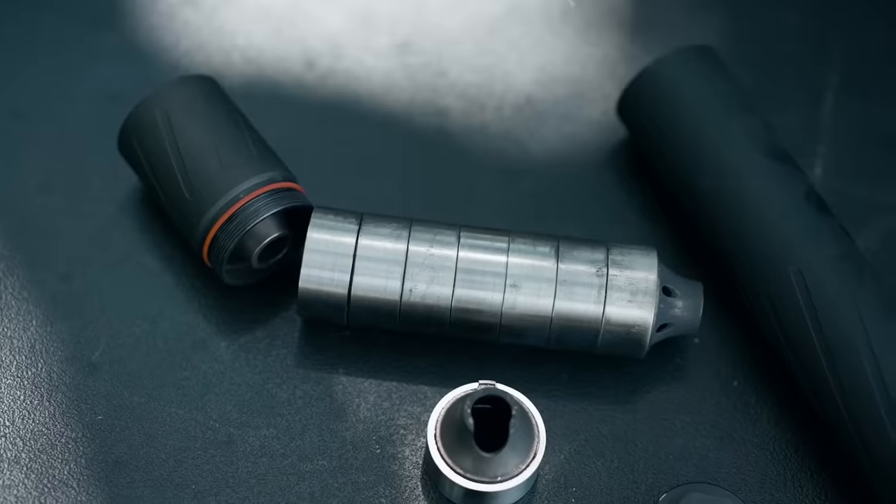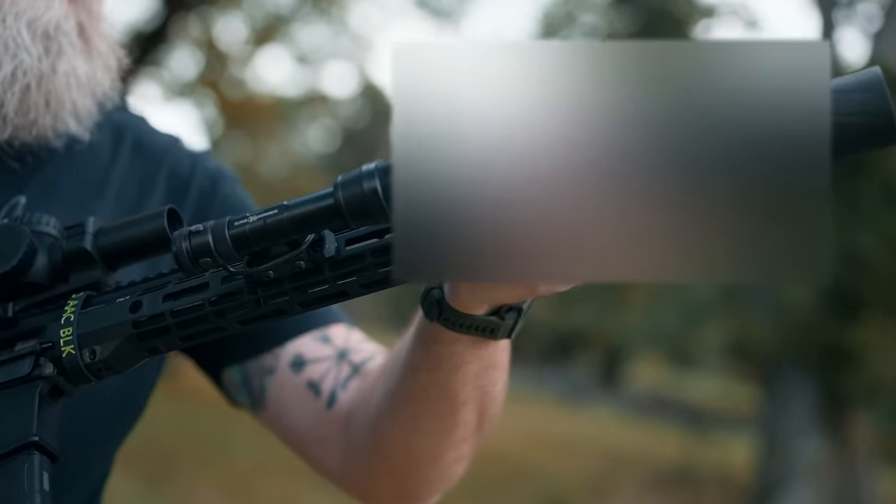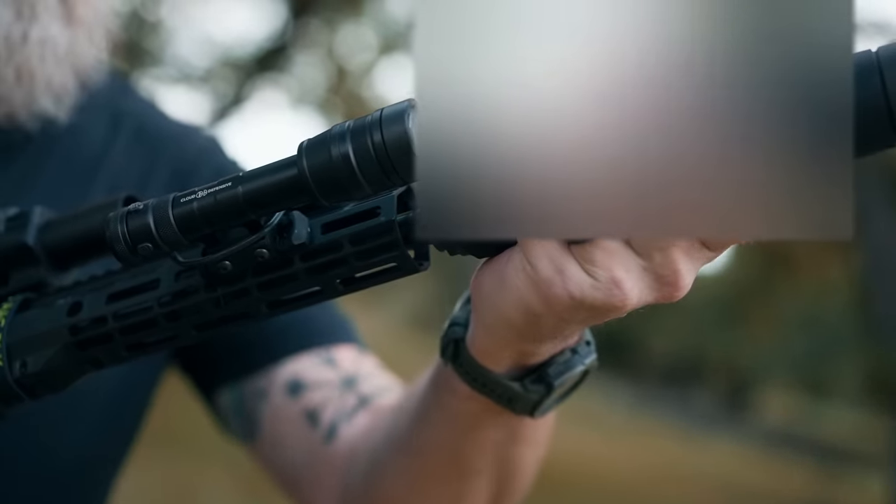We're not doing anything scientific here — we don't have a decibel meter. We're just going to listen and hear the difference the can makes, but we're mainly focusing on the utility of a suppressor that can run from 22 all the way up to 45-70. We're going to use three different attachment points and show you just how useful the Banish 46 is.